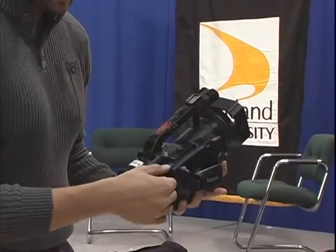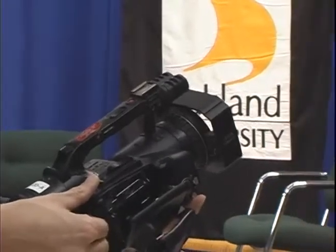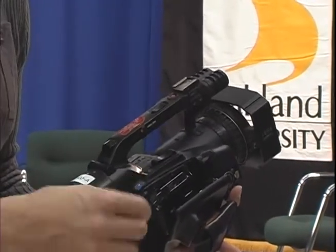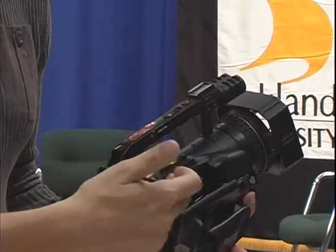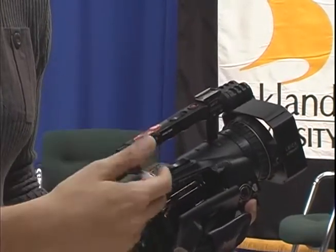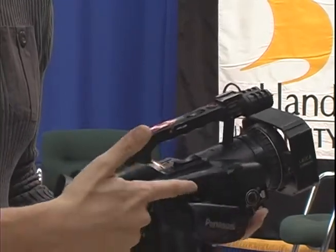To load a tape, you're going to want to move this eject button up. Slide that up and this pops right out. Insert your tape into here with the tape back facing towards the camera so that the open side is facing the camera. When you're done inserting the tape, just close the assembly.